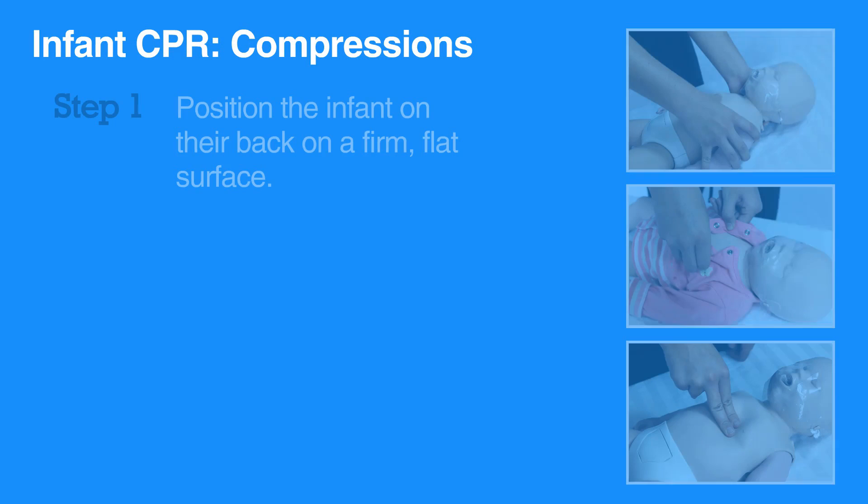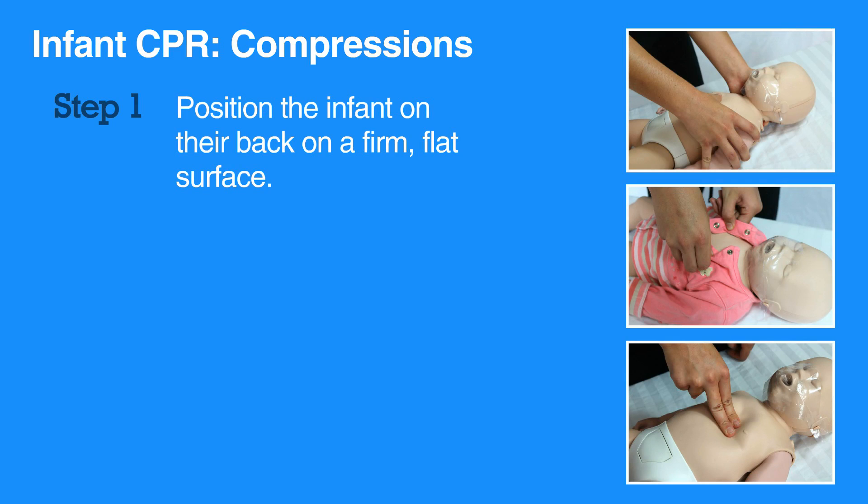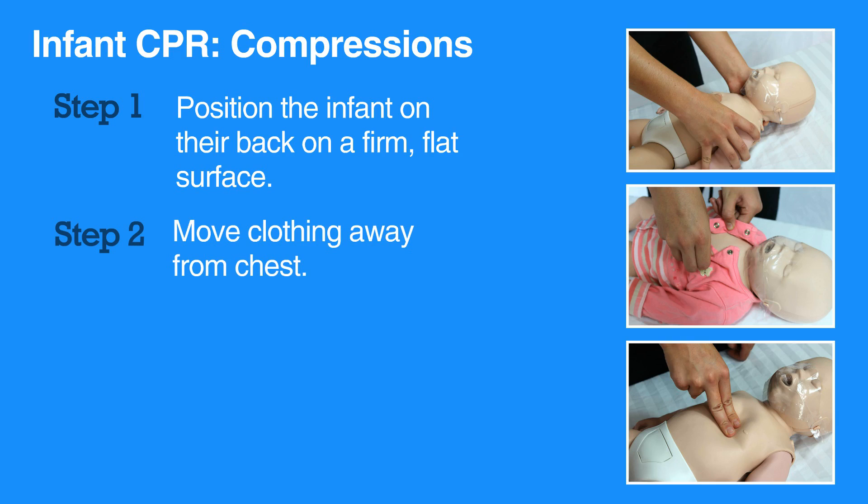In infants, push hard and fast as you would in a child or adult receiving CPR. Position the infant on a firm hard surface to make giving CPR easier. Then move any clothing away from the chest.